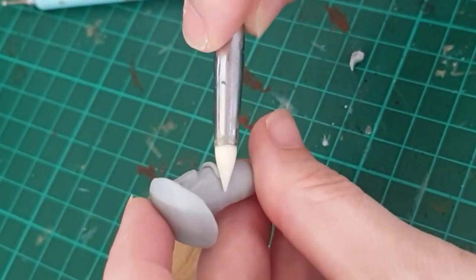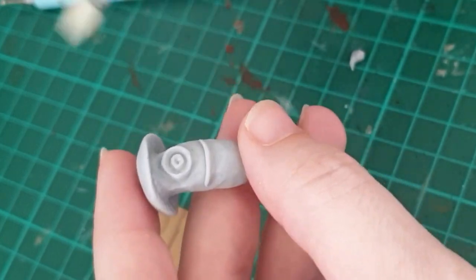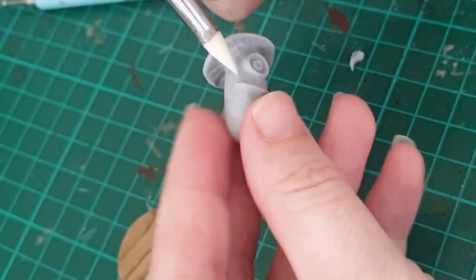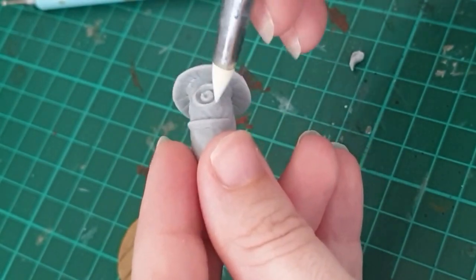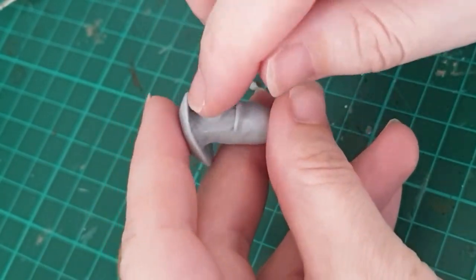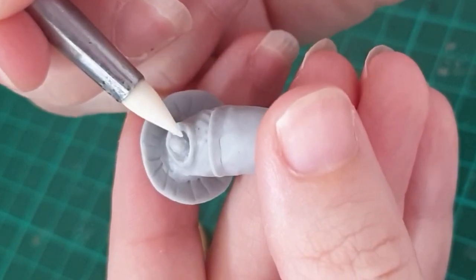It looks a little bit like a minion at this point. I decided that I wanted the eye to pop out a little bit more, so I added some clay and I'm just rounding that out.